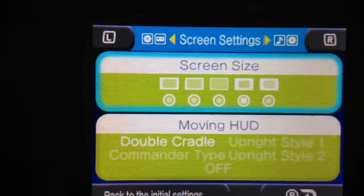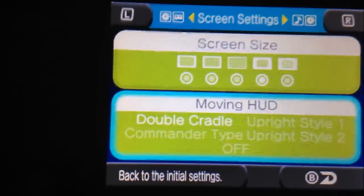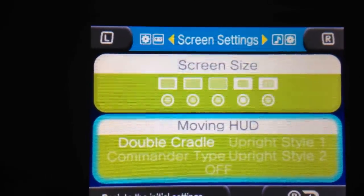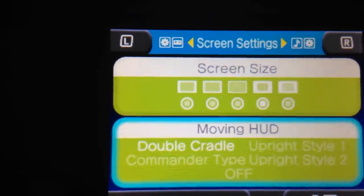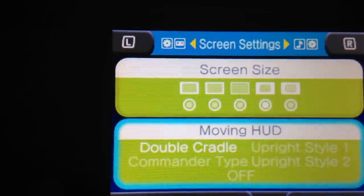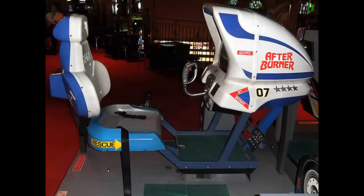Here's where the confusion comes in with the screen size. Some people were wondering, do I have to play it with the borders, or can I play it full screen? Yes, you can play it full screen, but since we're the arcade hunters, we're going to be doing a video showing you pretty much how they replicate the arcade experience. It says Moving Heads Up Display. The first two on the right really don't move — they do have animated lights and those are the two upright styles. Upright Style 1 is the American version and Upright Style 2 is the Japanese. The one I'm going to be playing is called the Double Cradle, which is the full-size motion deluxe model. And finally the Commander Type — that's pretty much one of the Japanese models.